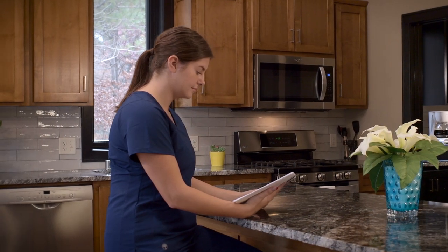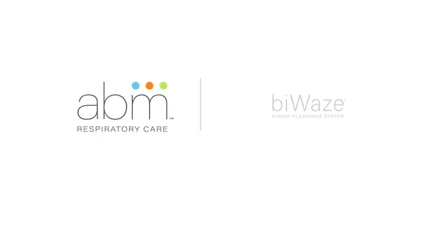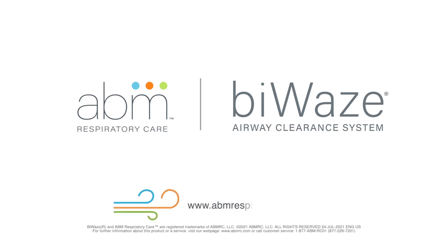For complete cleaning instructions, see the Byways Airway Clearance System User Manual.